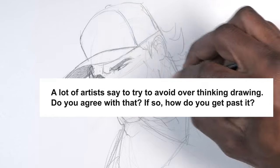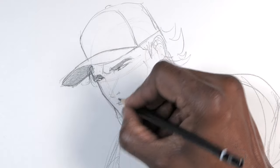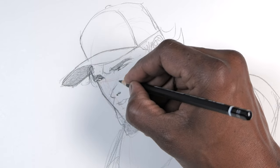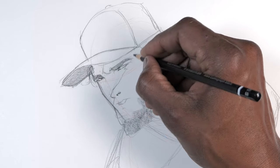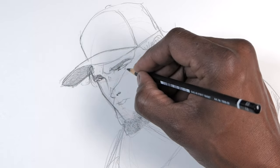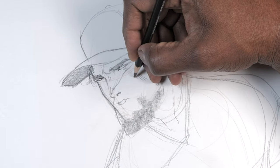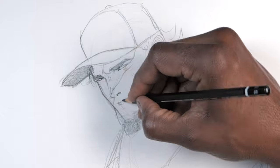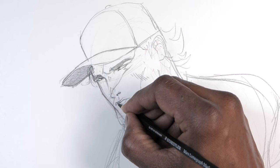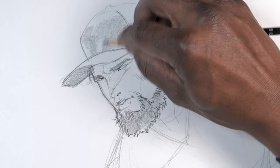A lot of artists say to try to avoid overthinking. Do you agree with that? Yes. You don't want to overdo too much because that's when it gets muddy — that's when you're erasing too much, damaging your paper, running through too many pencils. I think what eliminates a lot of issues is understanding your fundamentals. Once you understand how to apply your fundamentals, everything just pretty much stays the same. All you have to do is add details and light it.